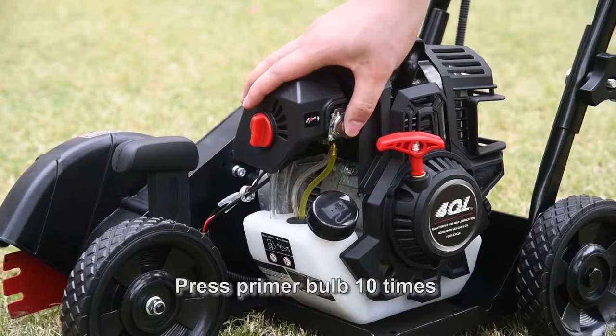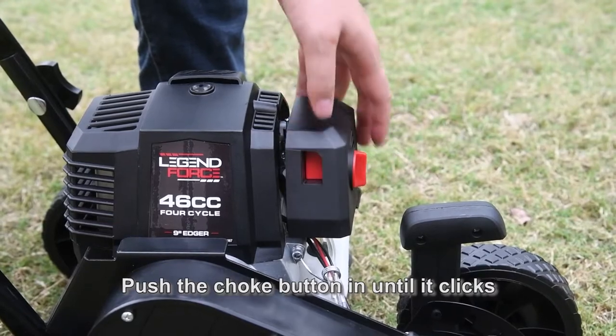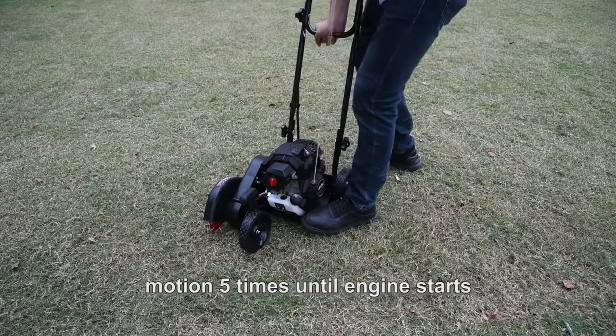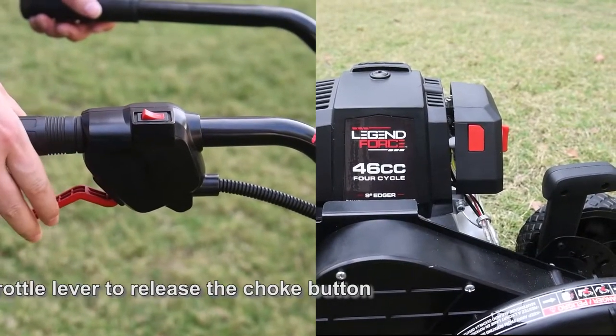Press the primer bulb ten times until gas is visible in the primer bulb and fuel line. Push the choke button until it clicks. Pull the starter rope with a controlled and steady motion five times until the engine starts. Squeeze the throttle levers to release the choke button.